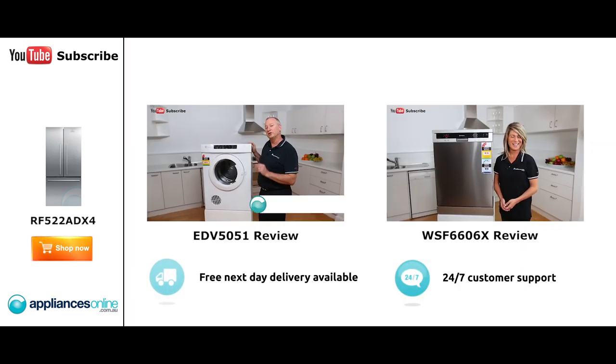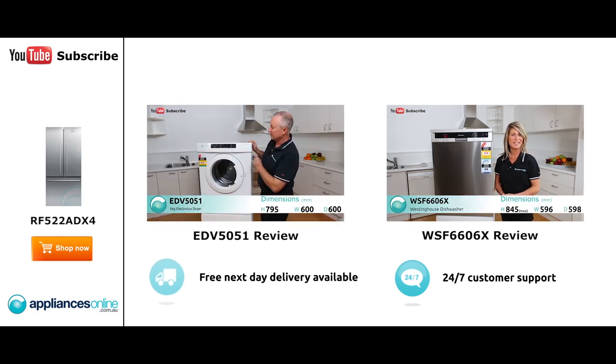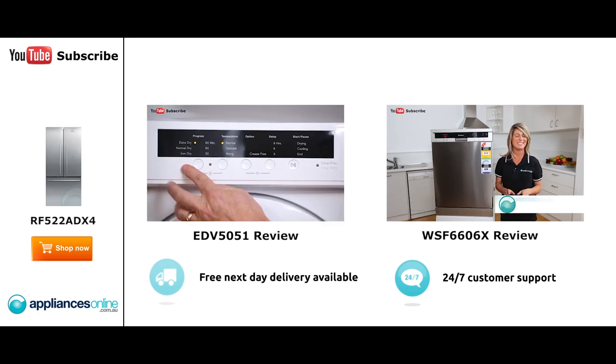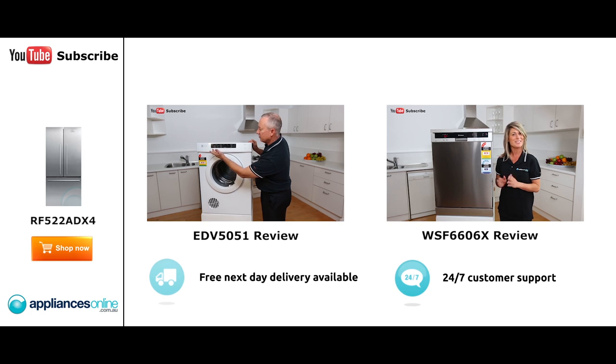Hi, I'm Colin from Appliances Online. Today we're looking at the Electrolux sensor dryer. Let's have a quick look at the control panel here. Simply depress the button and it lights up on the LED display. We've got some nice little functions through here — all the dry cycles. Simply depress the button and it scrolls through the options, whether you want dry or normal dry.